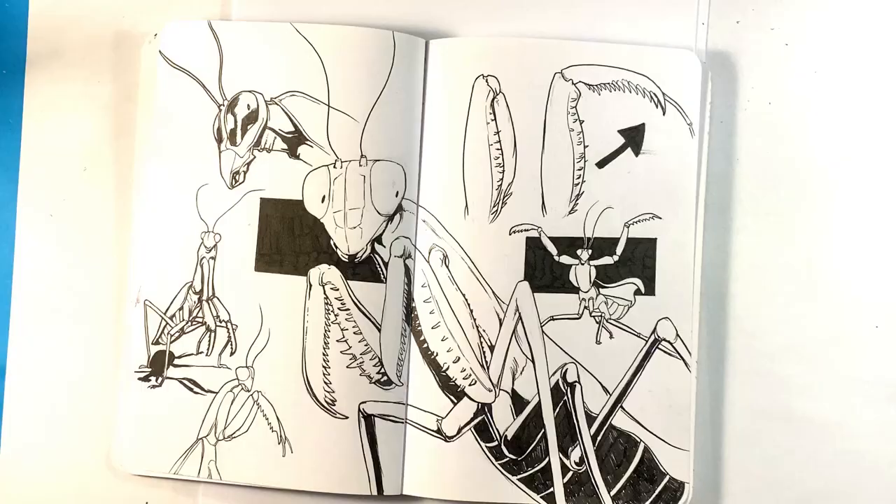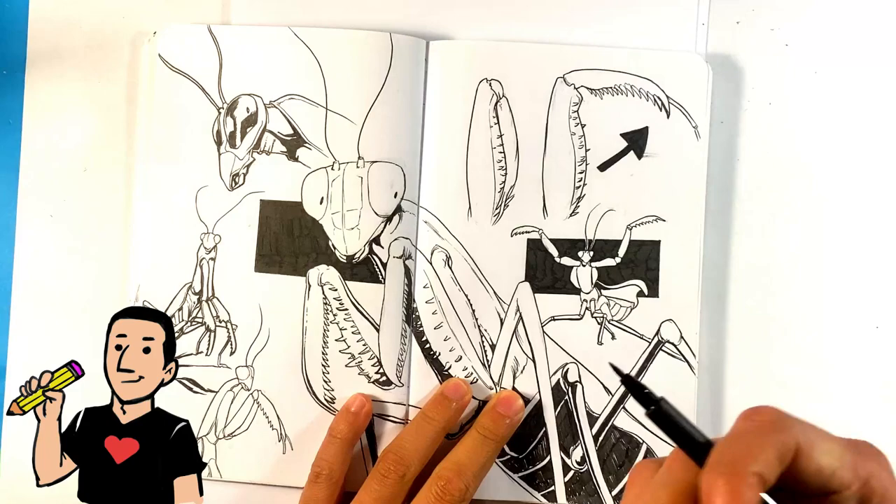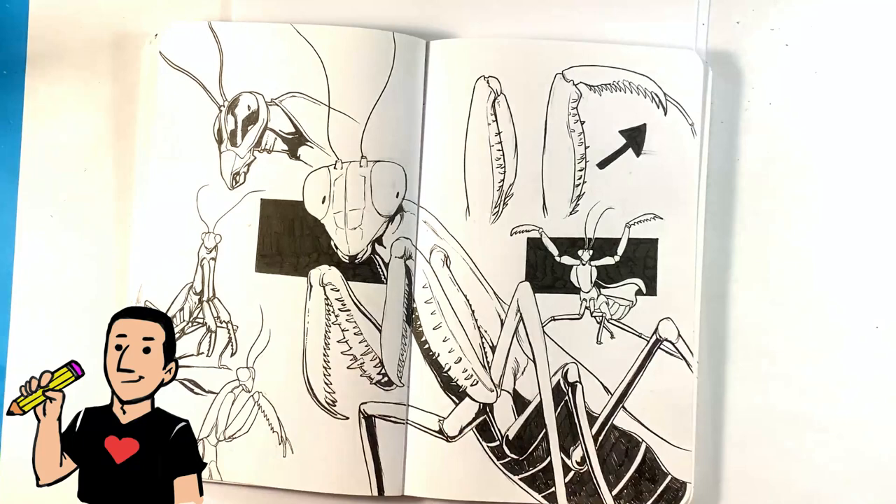I'm gonna go with these three tips relatively quick. While I'm doing that, I am gonna be working on this sketchbook page, just so you have something to look at, kind of entertained, and it is gonna pertain a little bit to it. This is a praying mantis out of my sketchbook — I decided to put it in different poses. But let me go over the first tip.